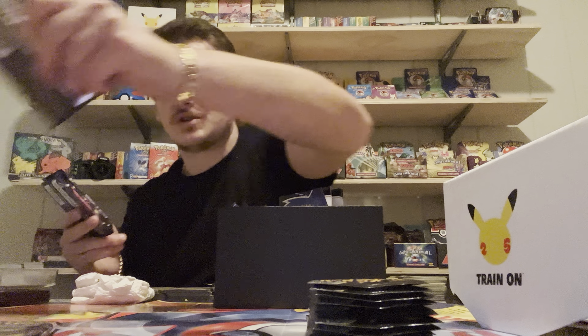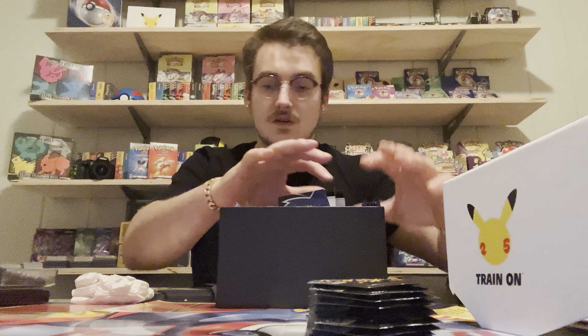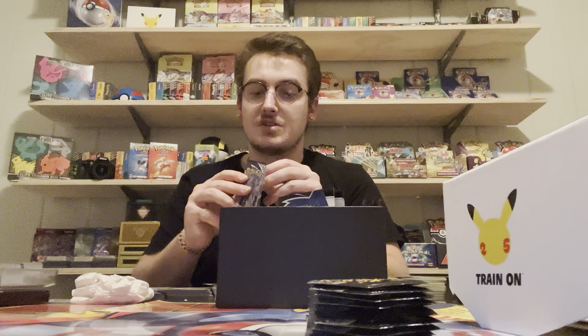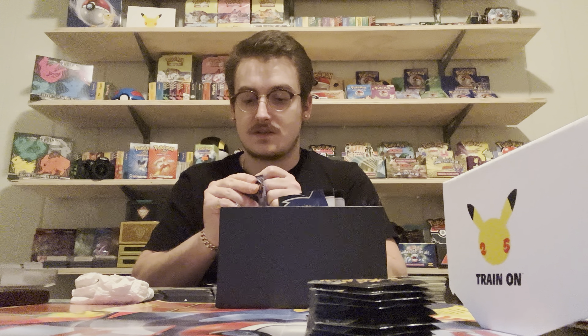I want to keep the Chilling Reign pack because it's got the Zapdos. You know what, we'll open a lighter pack. 22.0 - hey, 22 is good, that's a good number. Let's go with 22. I haven't opened any of the new packs so this is the first new pack I'm gonna open - Chilling Reign.